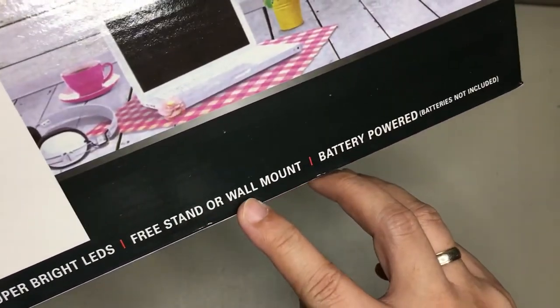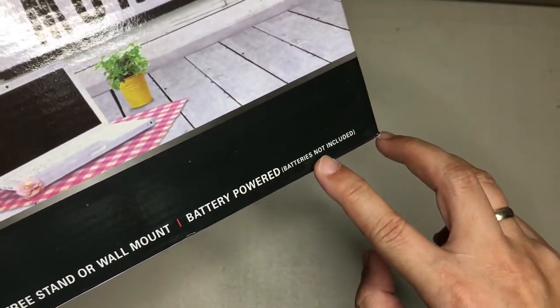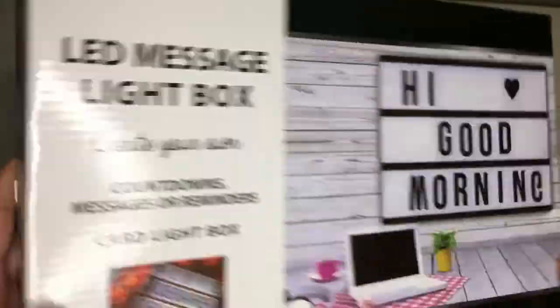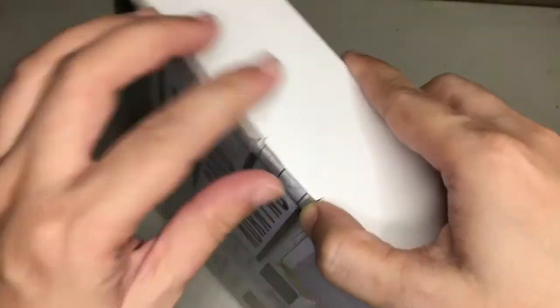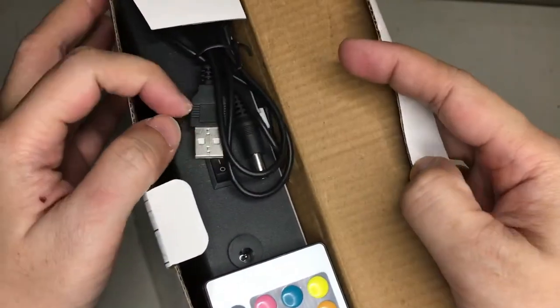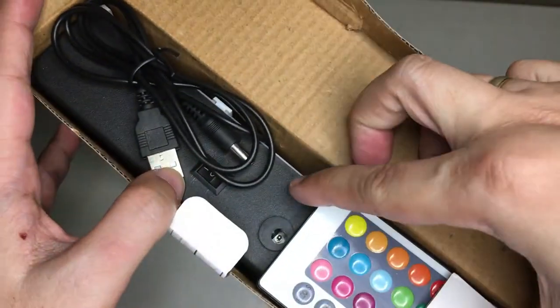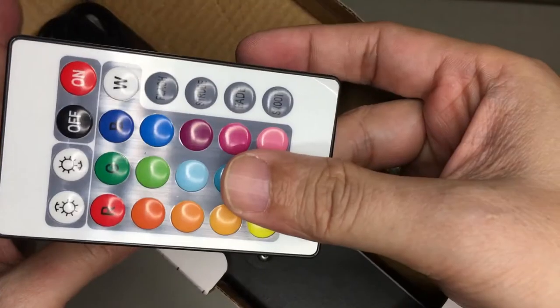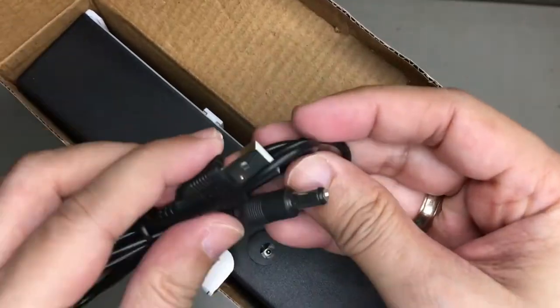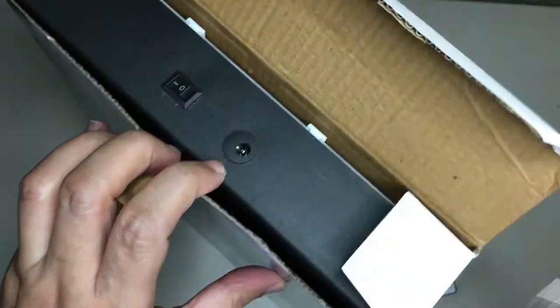So we're going to open this up. Right out of the box you get to see a pretty compact remote — we're going to check that out later — and then a USB plug, which I suppose is where you power it, and then we're going to pull out the main unit.